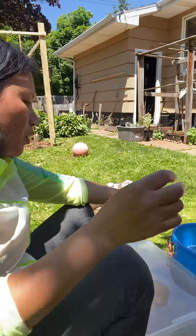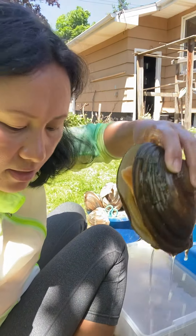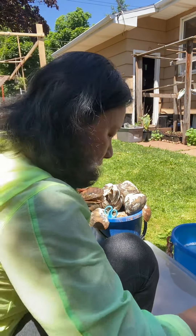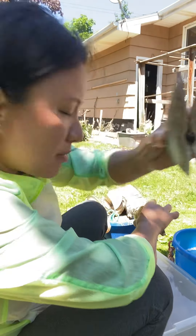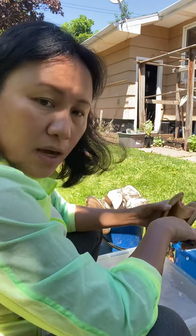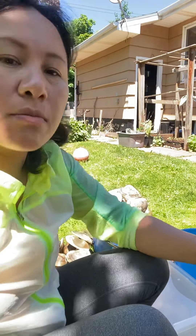Hello, good morning! We're cleaning our clams — see guys how big it is? We cleaned the shell already, we removed the meat, then you can put it in the freezer. Now I'm gonna teach you how to clean up the bar clams, I need to show it to you.